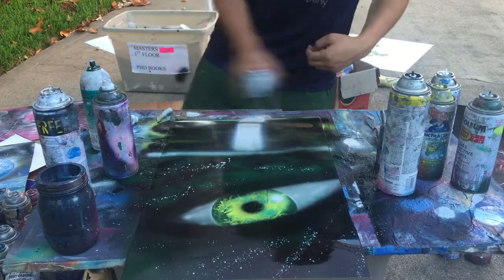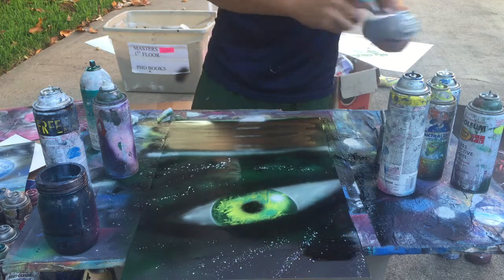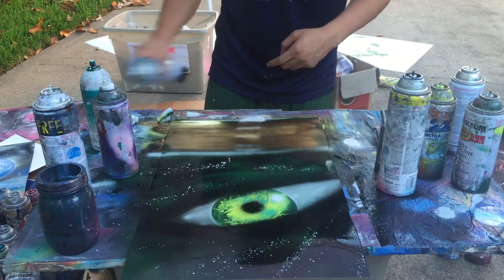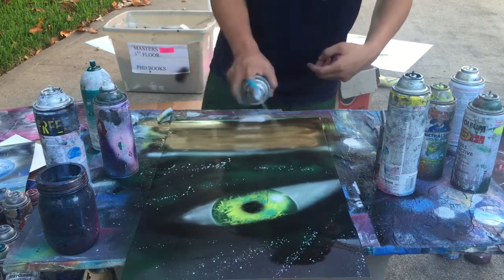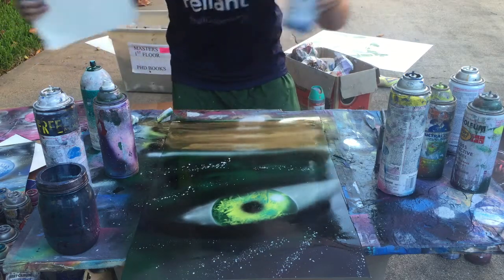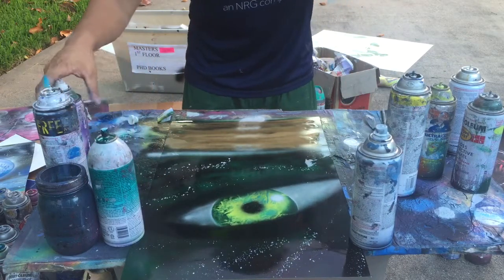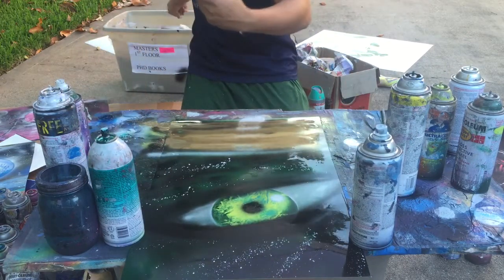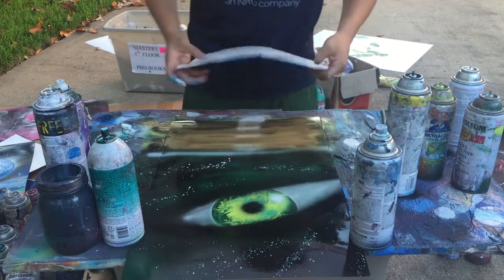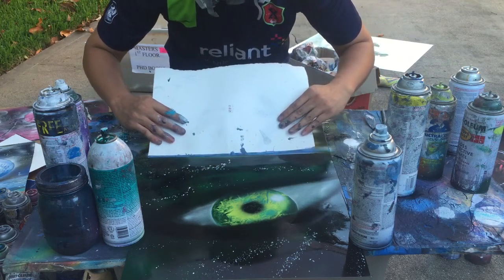We haven't used gold — we can even add a gold tinge to this, not really a tinge. I'm gonna make the water again — see the side, just nice and slow.